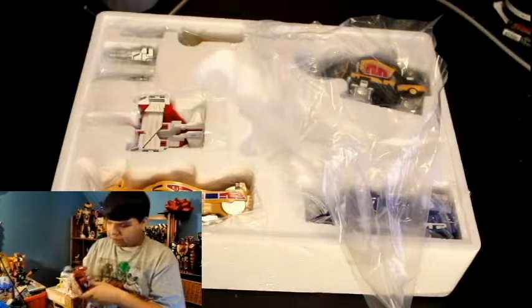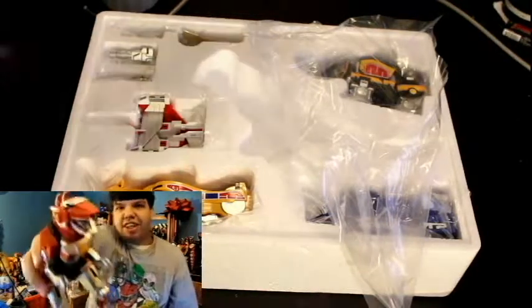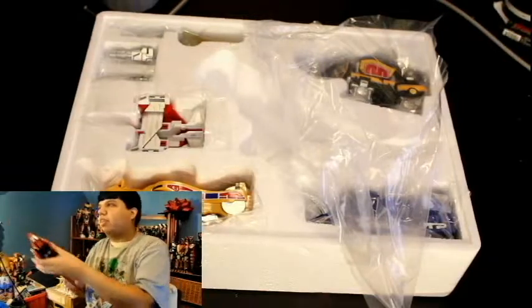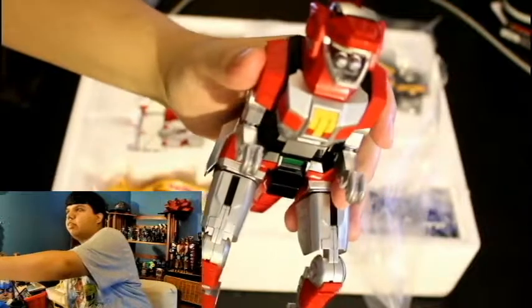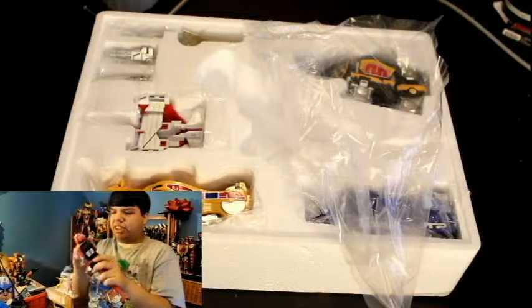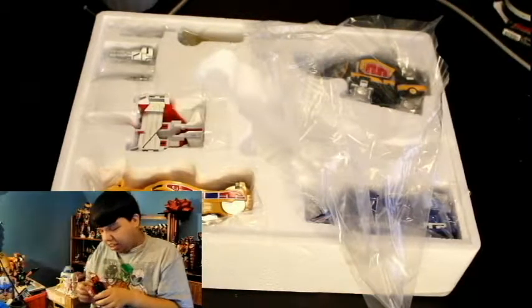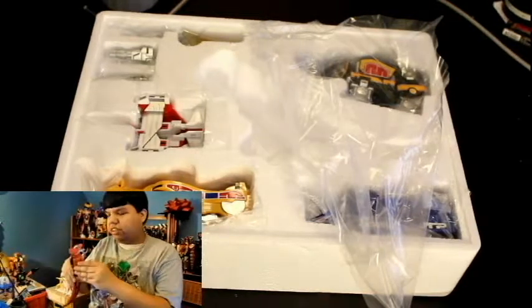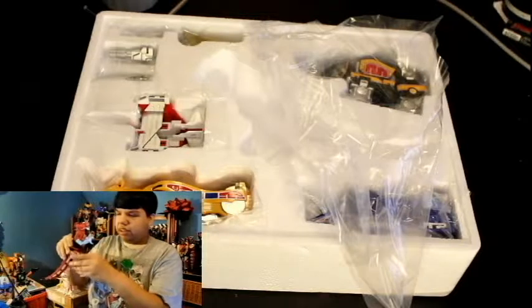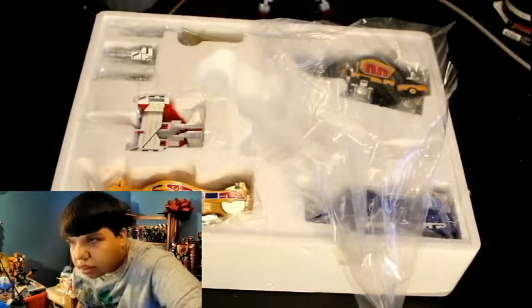Tyrannosaurus! Look at that. Let's take a look. Move its little arms. Look at that clicking sound. It's opening and closing. Don't worry, I'll take pictures on Instagram. I'll buy the Rangers and stuff like that. Oh, this is so cool. I'll leave it right here.